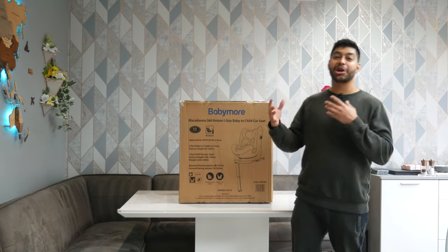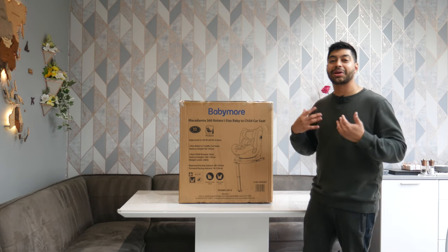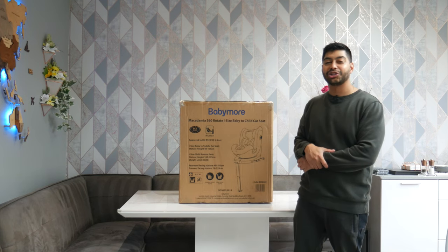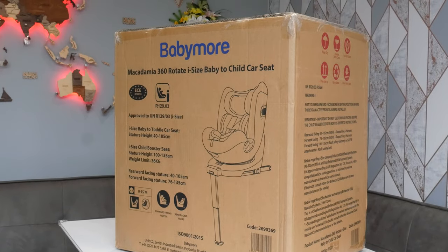How's it going everyone? Welcome back to Dip Discovery. You're going to be seeing a bit more parent and child related products on my channel because I am a dad, and I am buying this stuff to use on my son as the test subject. He's just over one year old right now. So today we're looking at the Babymo Macadamia 360 car seat.